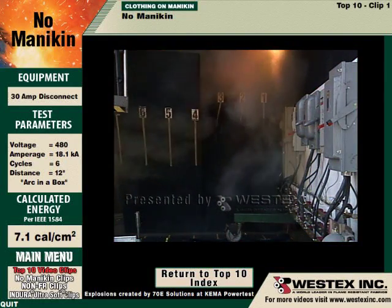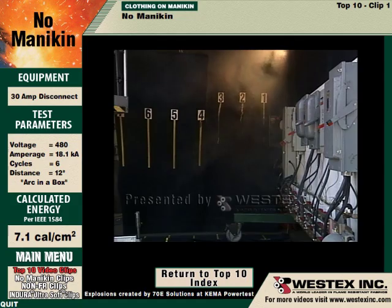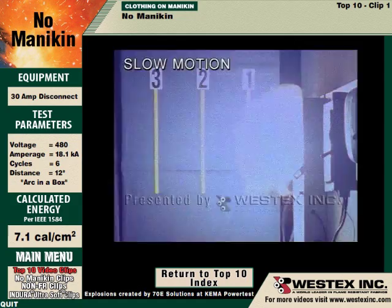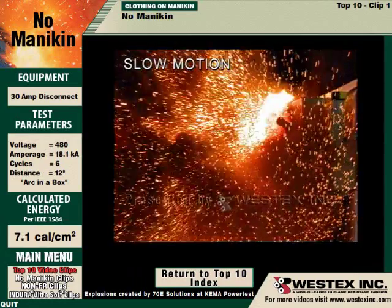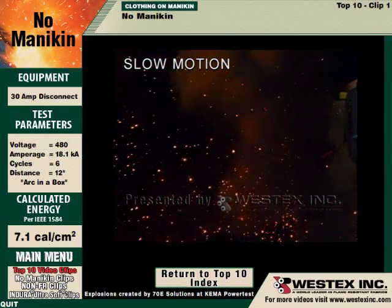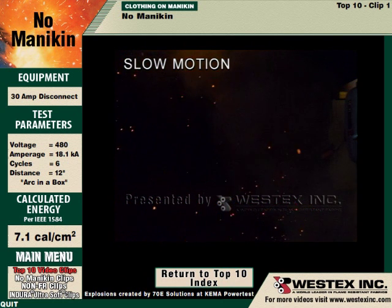However, even though that might not look like much, when we look at it again in slow motion, what you clearly see is a violent arc that rockets out of that box and goes 6 or 7 feet away. You're clearly not safe in this incident 18 inches from the arc gap because of the projection of the energy.